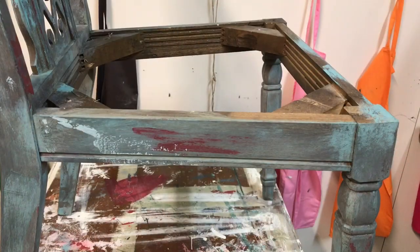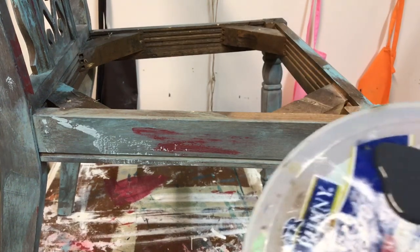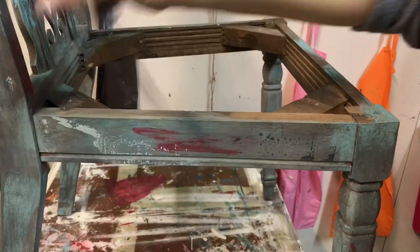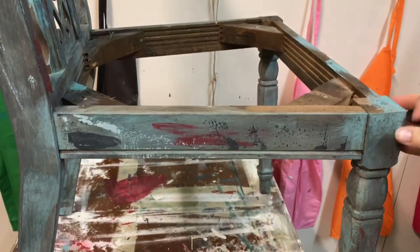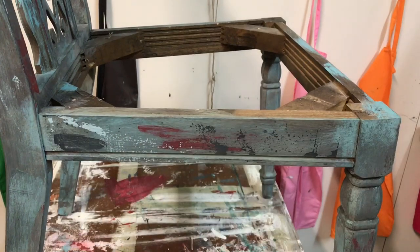For the next and final color, I'm going back with the trusty putty knife and a little bit of Graphite, just hitting a couple of tiny spots to make some areas a little bit darker. Then I'll go around and do that everywhere.